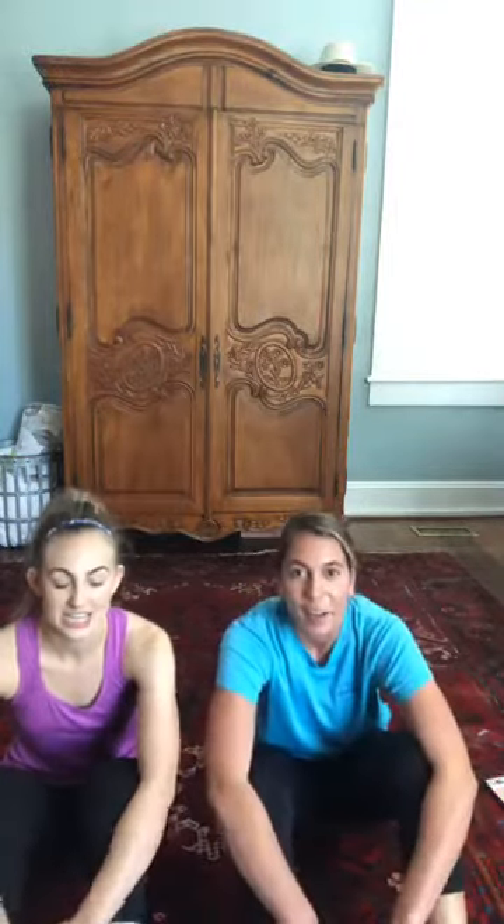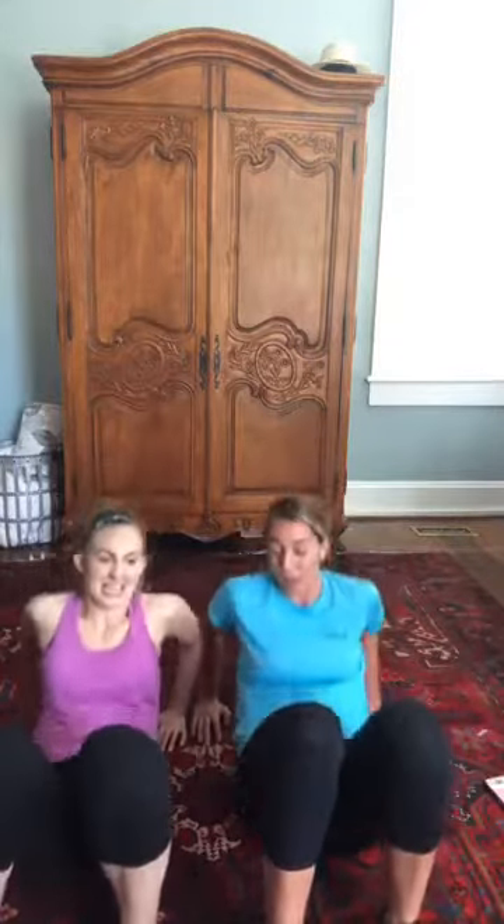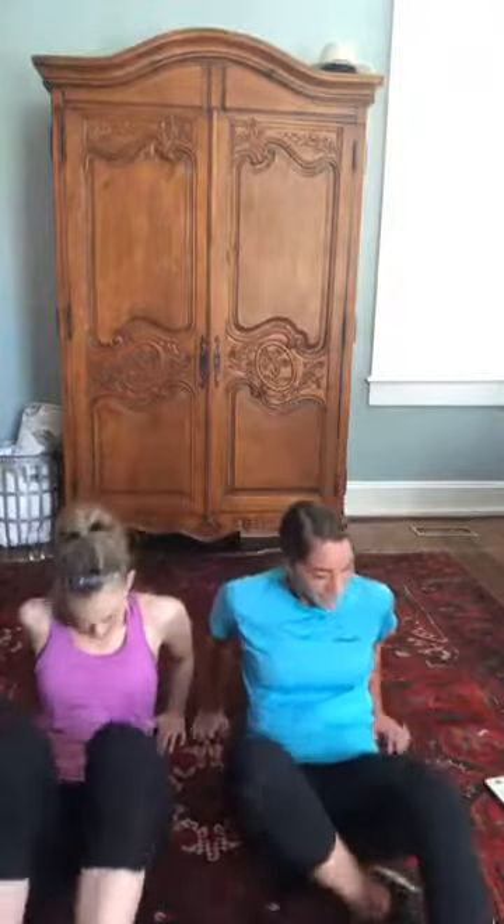Up and down on those tricep dips. This is our last exercise — you guys have rocked it! If you're watching but not participating, do it later because it's a great workout, super short, and you feel it afterwards. One more round and then we're going to do a cool down. Thank you guys for watching, appreciate all the love and support. Ten seconds — feeling the burn in these triceps!